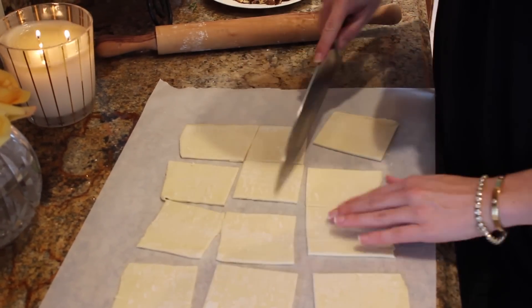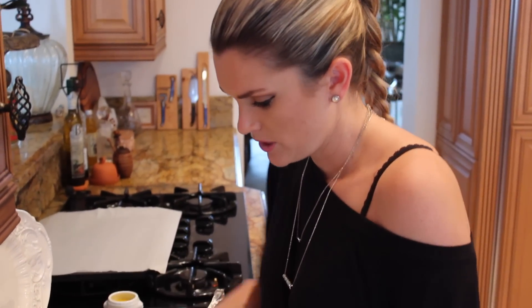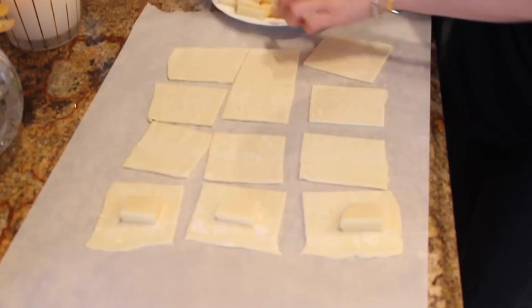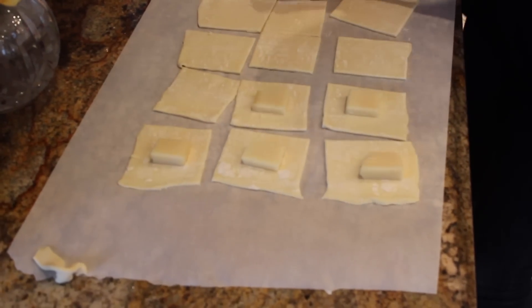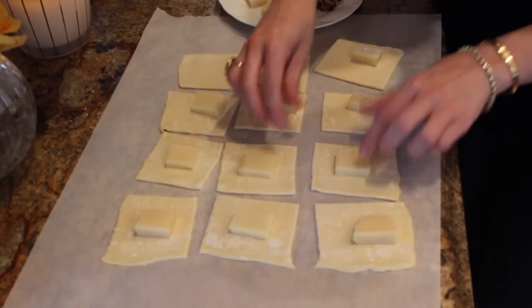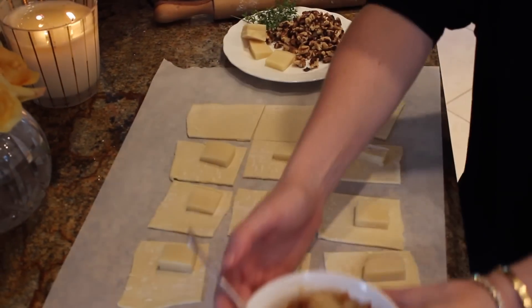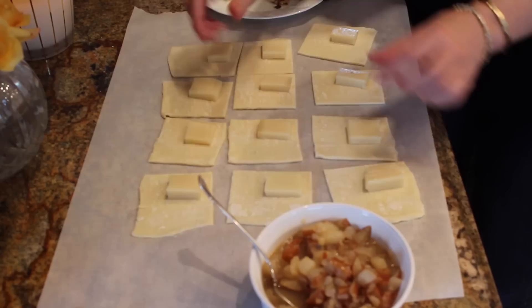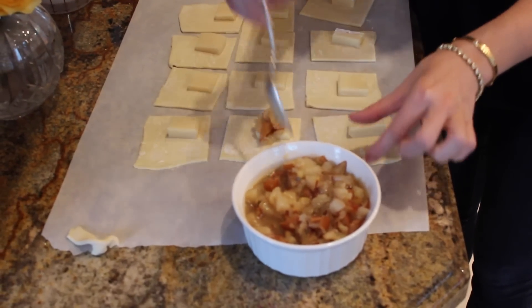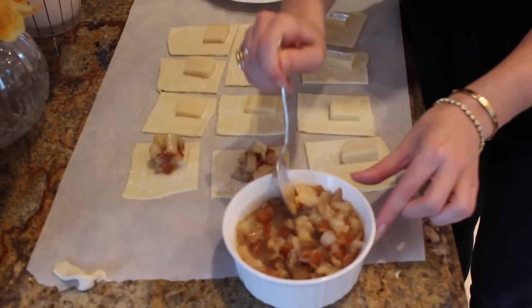I am using Gruyere cheese. Gruyere is like a semi-hard cow's milk cheese — it's kind of creamy and nutty, and it's going to go great with all of the pears. So I'm going to do a little piece of Gruyere, just like that — it's going to make them nice and cheesy when they come out, melted and delicious. We're going to put that right in here, kind of towards the corner. Then I'm going to do a little topper of our pear chutney. Try not to overfill them, because you want to make sure you have a seal.